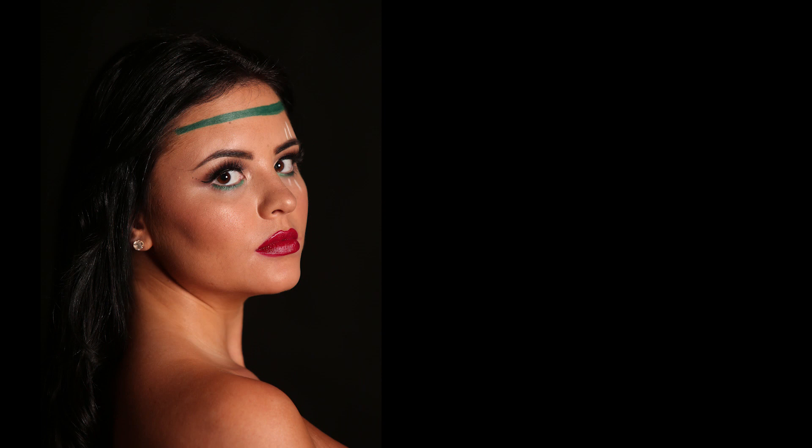I'm now going to pop up a little before and after of the photo to see what was created. And that's the finished image.